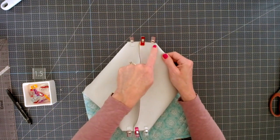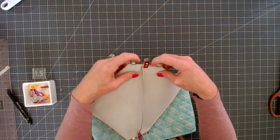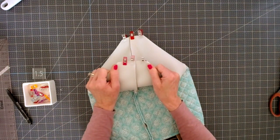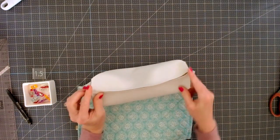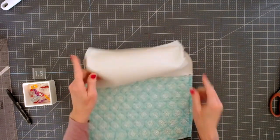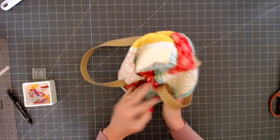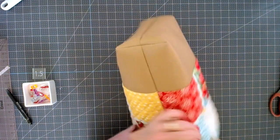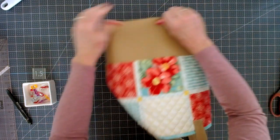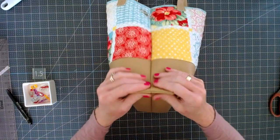Now stitch with a quarter inch seam allowance along each corner edge. You can zigzag the end if you want — this isn't going to fray, but if you want a more finished edge you can absolutely zigzag it. So we've got our corners boxed. I didn't zigzag mine — I'm fine with the raw leather edges, but that's up to you. Now all that's left is to turn this right side out. I'm going to finger press those corners to make it nice and boxy.